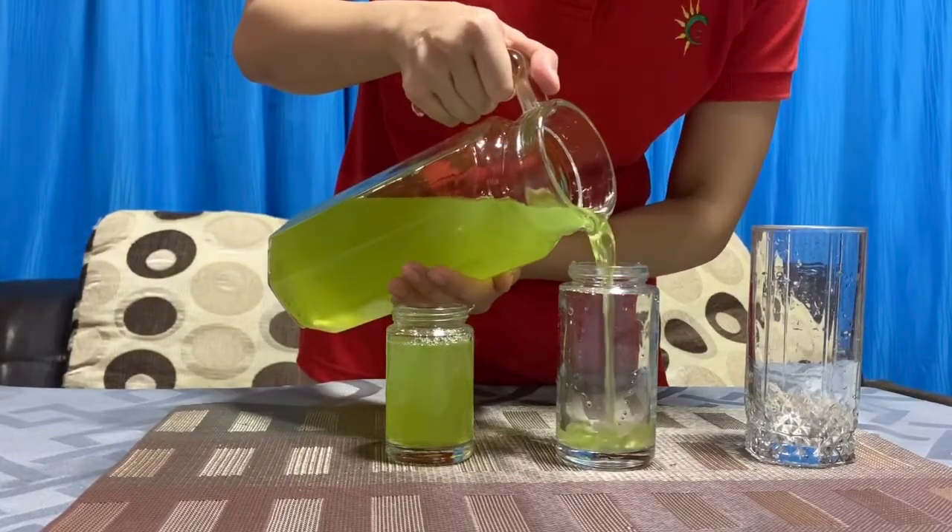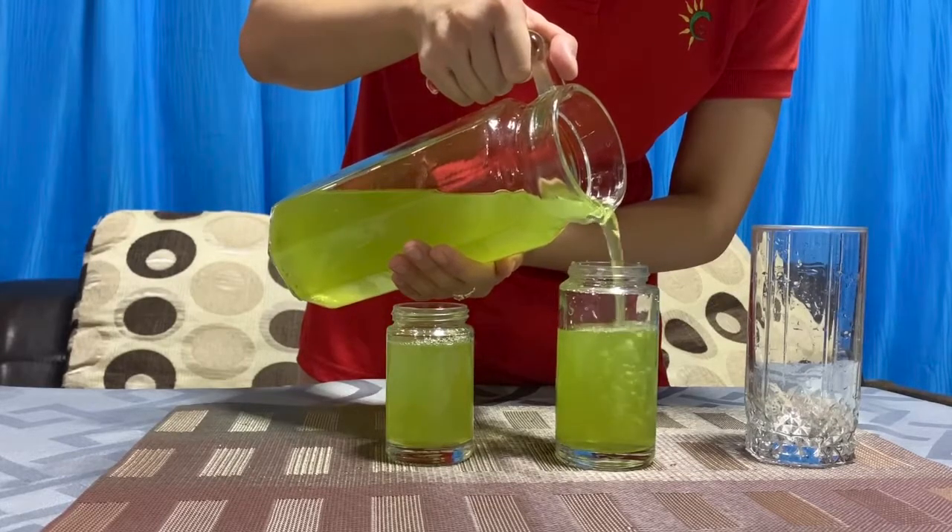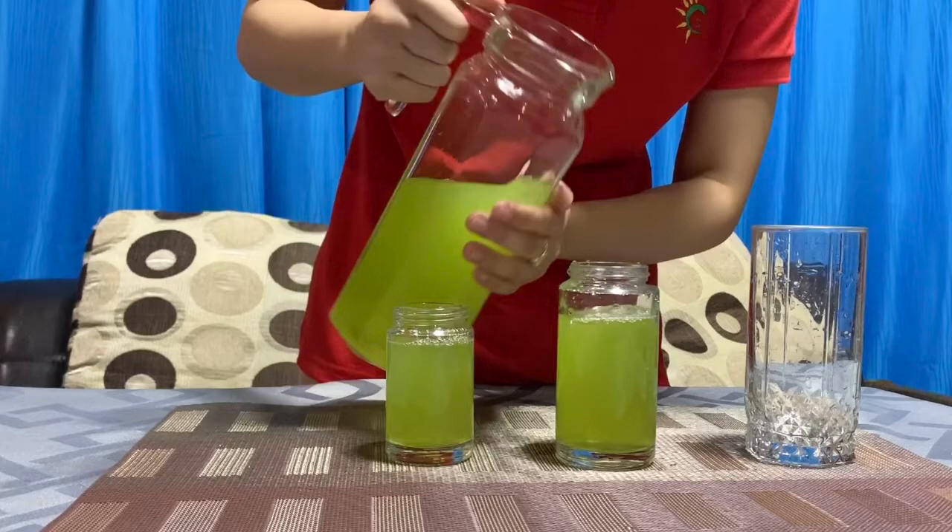Next, the taller glass. Oopsie! It's okay, you can wipe it later. Try again not to spill it, okay?